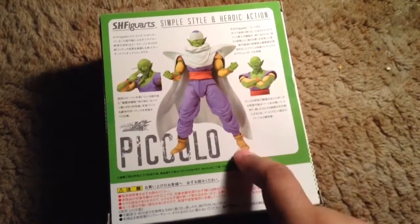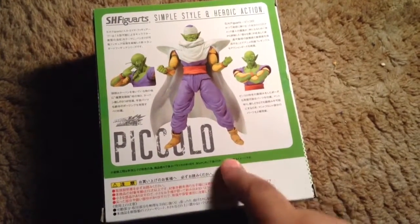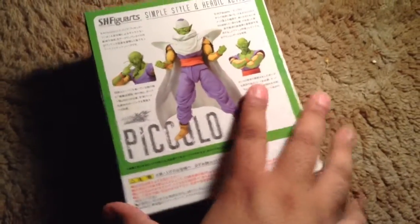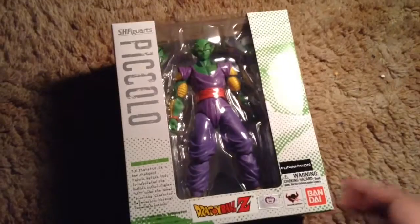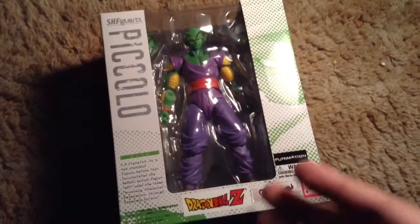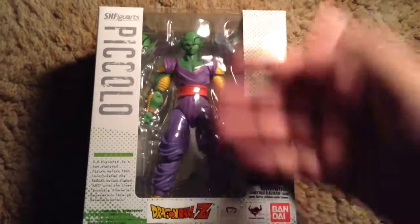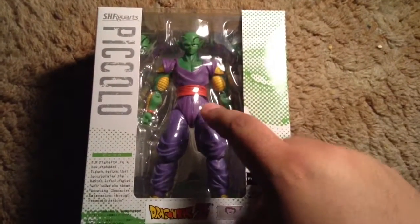This Piccolo is actually the first in the Dragon Ball line of S.H. Figuarts — the first one they released under the Figuarts banner. Anyway, enough about that. Let's go ahead and open this bad boy up.